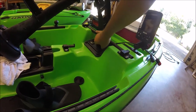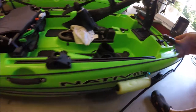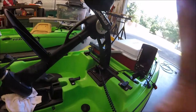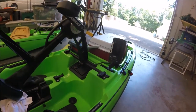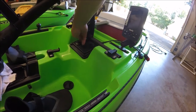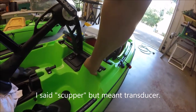Because the fish finder wires run directly to the battery, I never remove the battery. To charge it I use a Duracell 2-amp trickle charger — I plug it in overnight and the fish finder is charged by morning without taking anything apart. As a bonus, I could use this setup to charge my phone off the fish finder battery if needed while on the water.